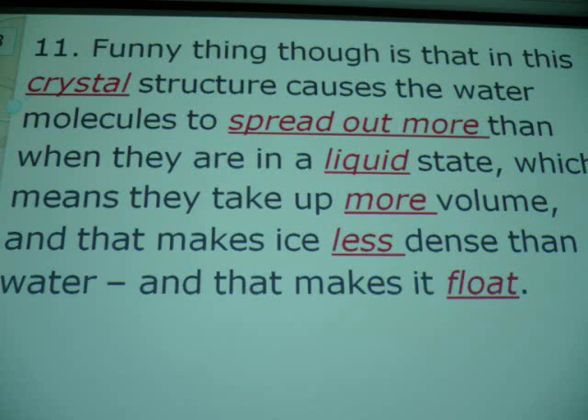Water will shrink, shrink, shrink, spread out and become solid. If you take a mason jar and fill it full of water and put it outside to freeze overnight, you'll crack that glass. It will shrink, shrink, shrink, fill up all the inside, and when it expands it cracks the glass.